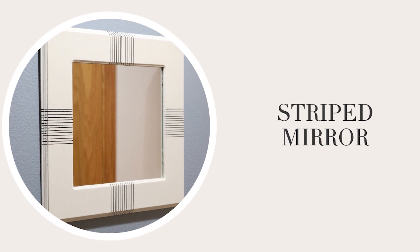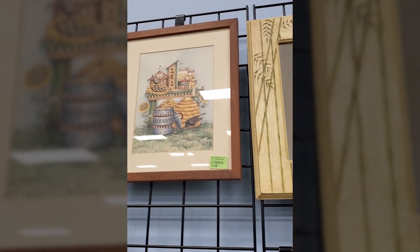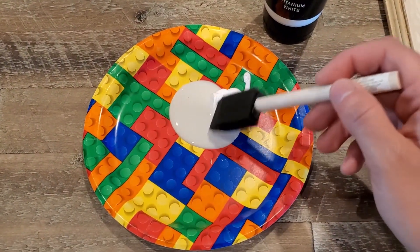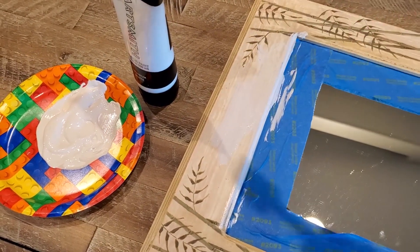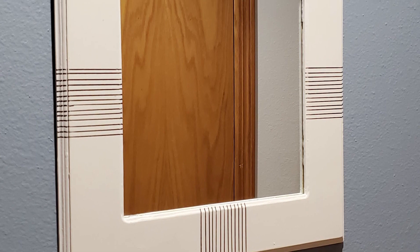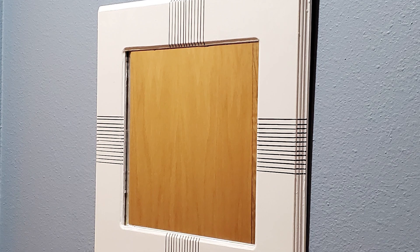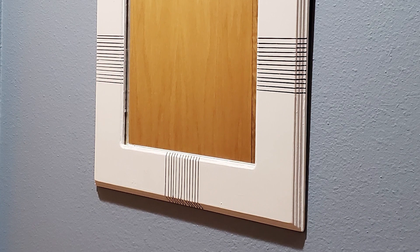I was inspired by this designer picture frame but I actually found this mirror at the thrift store for $6. First I taped off the mirror with painter's tape, then mixed together some white and beige paint for a soft creamy look. After the paint dried, I took a ruler and a sharpie to mark the lines — they don't have to be spaced perfectly. I just went off the inspiration photo and I think it looks organic. It is a fun piece of decor in my hallway.